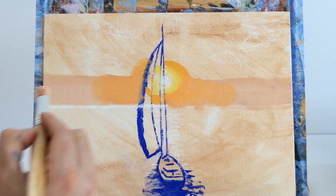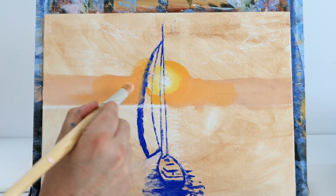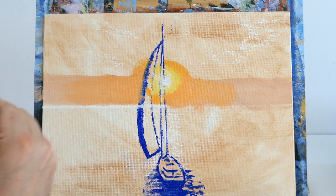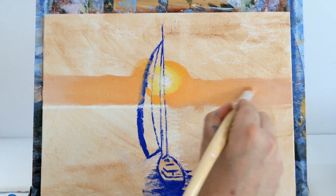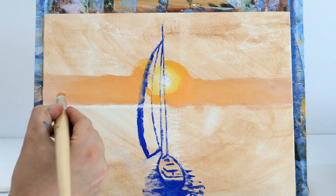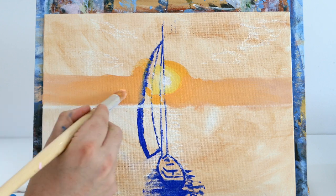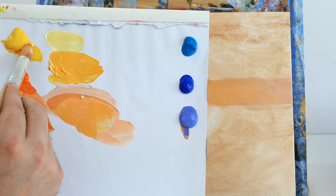Just going back and forth with hardly any pressure on my brush, letting it fade out into the darker shade. See how that works — it looks like the glow is cooling off either side. Just working on transitions so there's a lovely glow in the middle fading out either side.